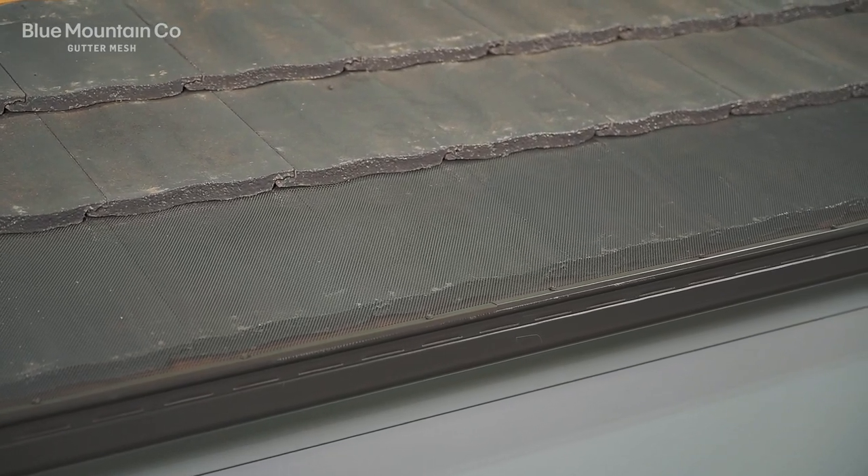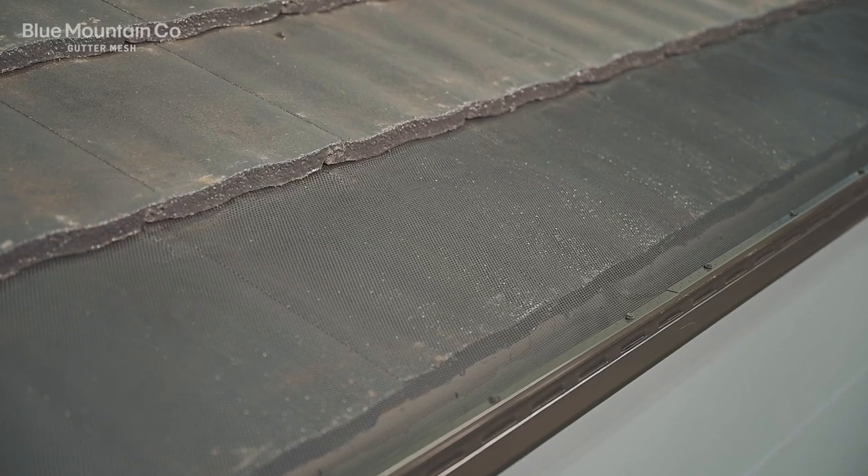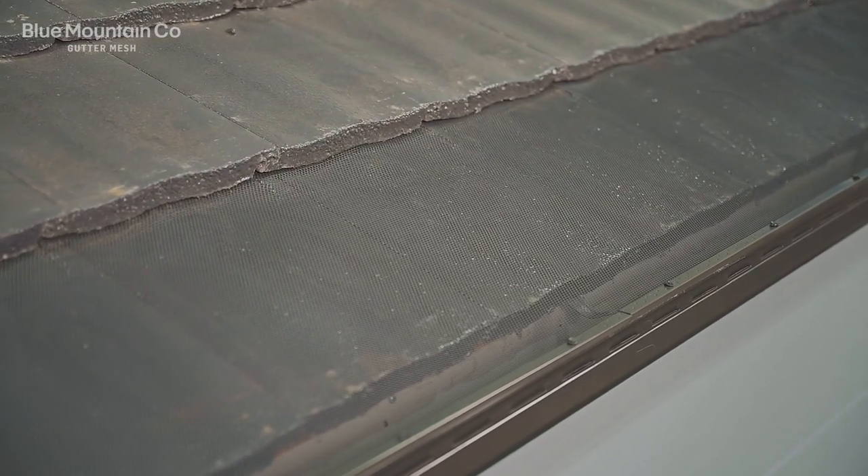And that's how the installation looks when it's finished — nice and flat. Especially with our flat tiles here, it's pretty straightforward and there's not many tools needed to do the job.